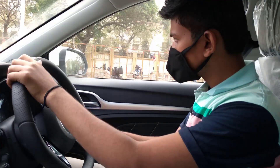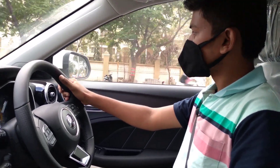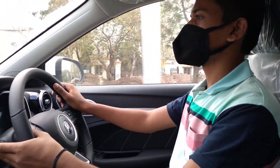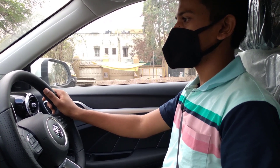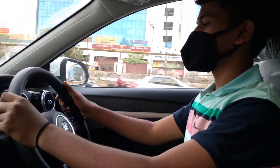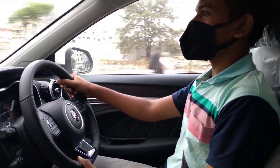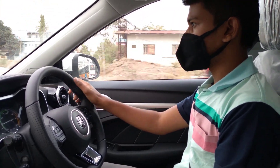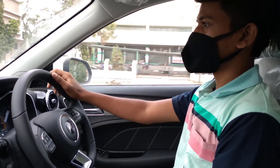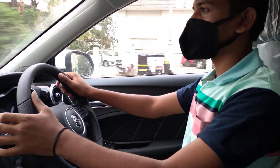Now let us go for a spin. It is really smooth while driving — this car has really amazing torque, going 0 to 100 in less than 8.5 seconds. It is very comfortable while driving, the braking is also good, and there is no noise from outside.